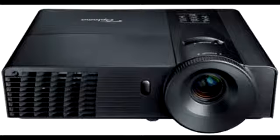This item has a built-in 2W mono speaker and a number of connectivity ports including HDMI, VGA, S-Video, Composite, and a stereo mini jack. This item has not yet been released in the market but is scheduled to go on sale pretty soon.